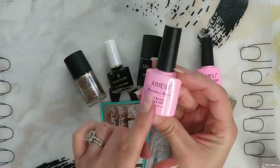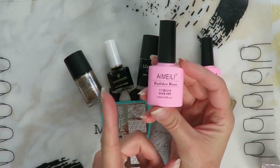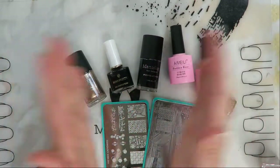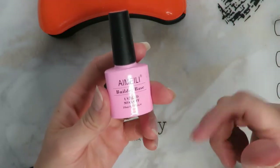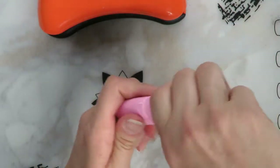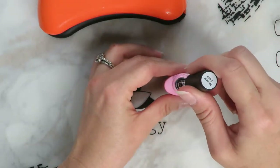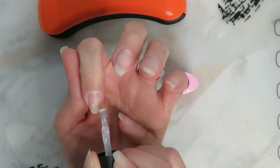Here's the Amelie builder base. I have a whole video using this if you want to see a little bit more detail on how to use it — I will link that video down below. I will also link all the products that I use in case you want to pick any of these up. So to start, I'm going to go ahead and apply a layer of builder base.